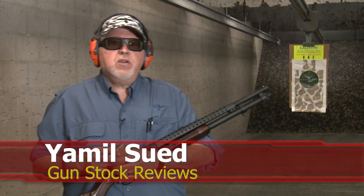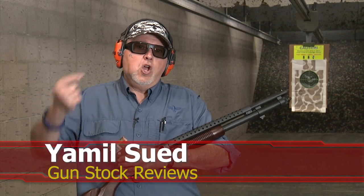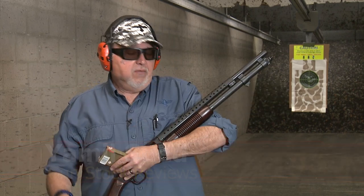It's Jamil Swift for Gunstruck Reviews, here at C2 Tactical in Scottsdale, Arizona, my favorite indoor facility, with the Mossberg Retrograde Series 590.